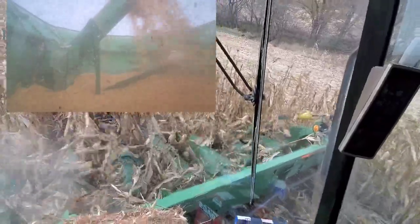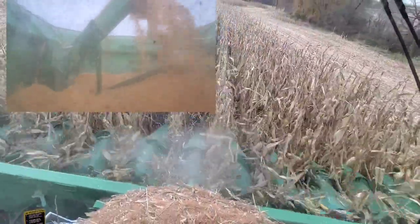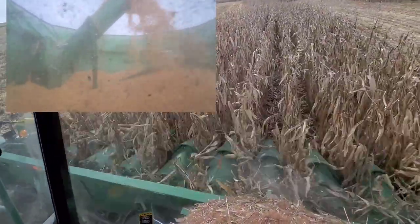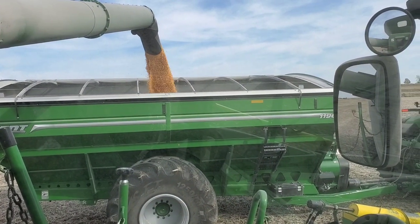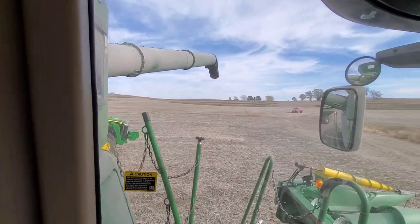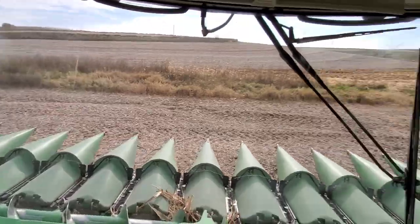But for now, we can talk about the header. The header has knife-to-knife rolls — it's an opposed-to-knife roll. I'm actually pretty happy with the job that they're doing cutting. I don't think they work all that well in green standing stocks. I'll have more information on that in an upcoming video.